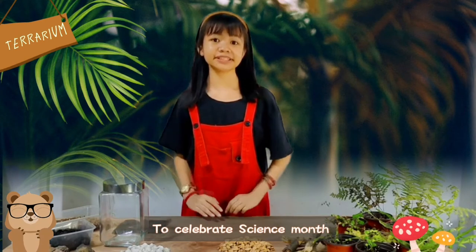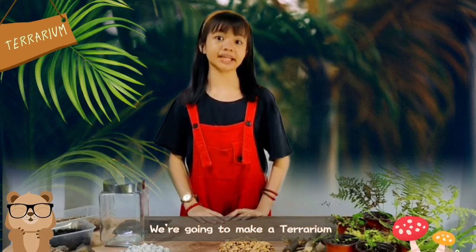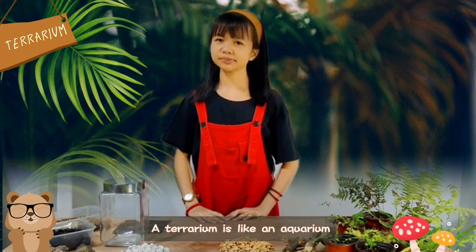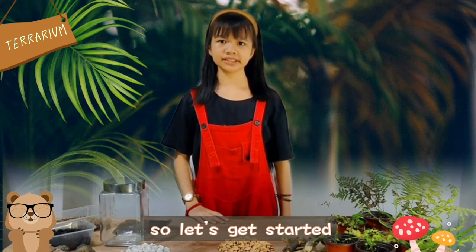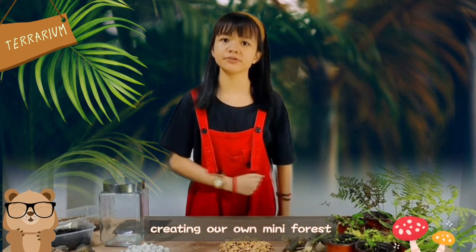Hi guys! To celebrate Science Month, we are going to make a terrarium. A terrarium is like an aquarium, but plants instead of fish. It's super easy, so let's get started creating our own mini fort.